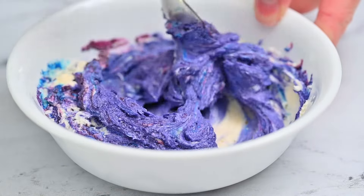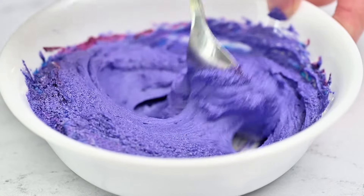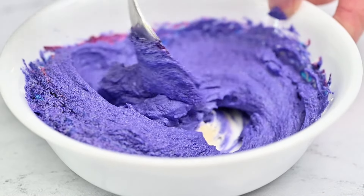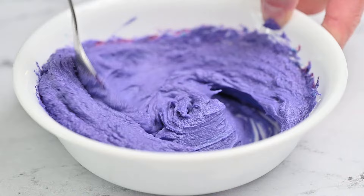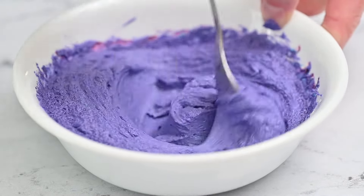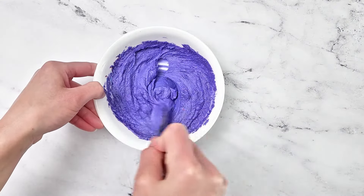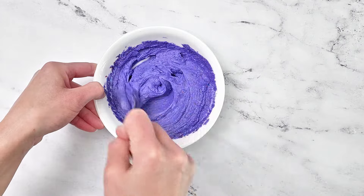The color of the frosting will deepen the more it sits, so if you have the time, let the frosting sit. Purple frosting is perfect for decorating flowers or other designs on cupcakes, cakes, and cookies.